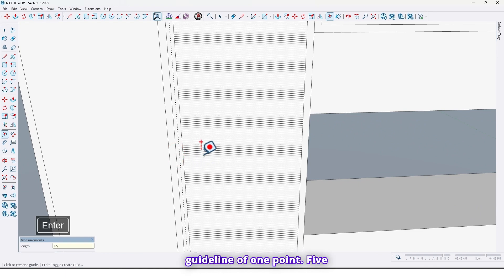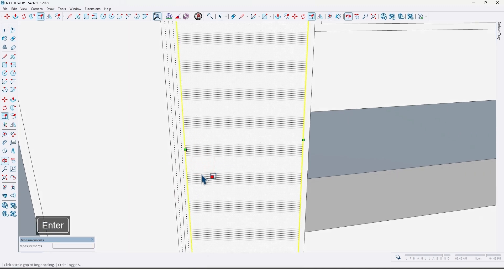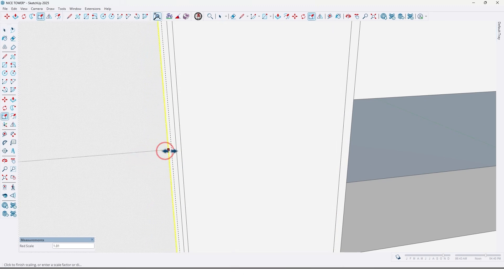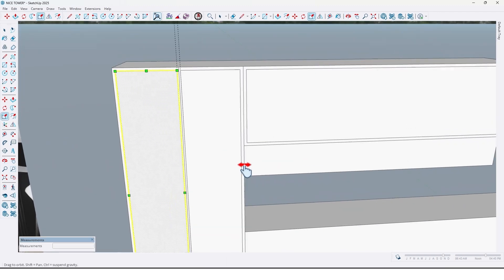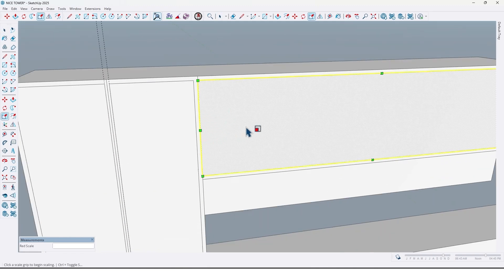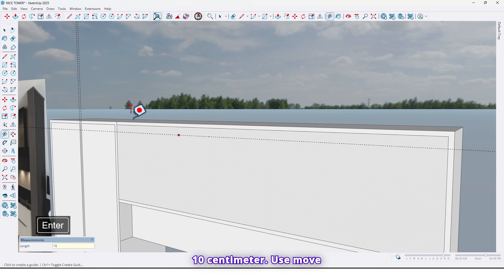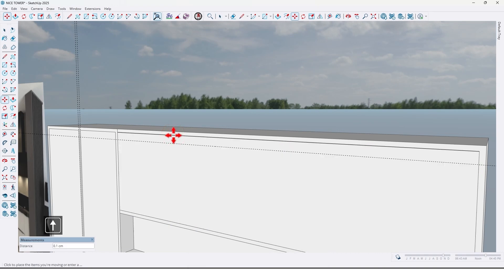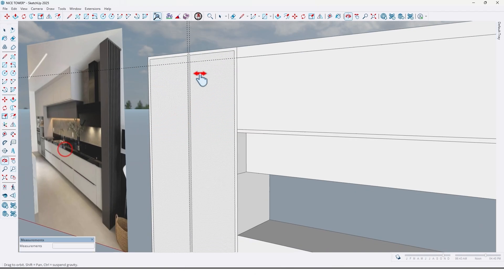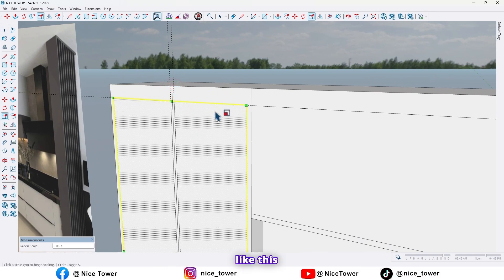Use the tape measure, draw a guideline of 1.5 and here to 1.5. Now scale them up to here and this one too, like this, and also here too. Use the move tool and move them right here — also 10 centimeters to the surface, like this.